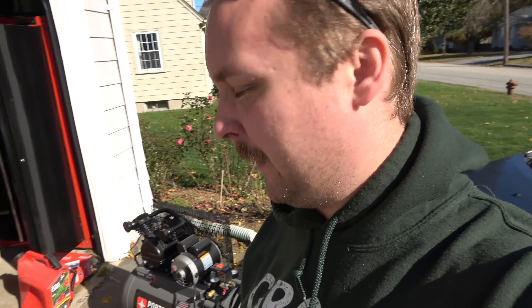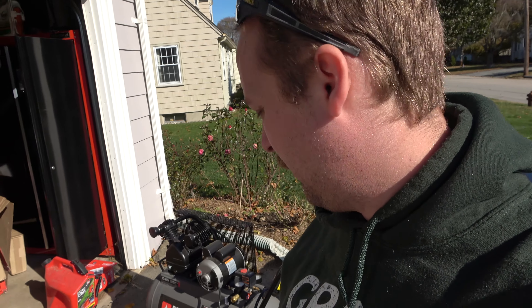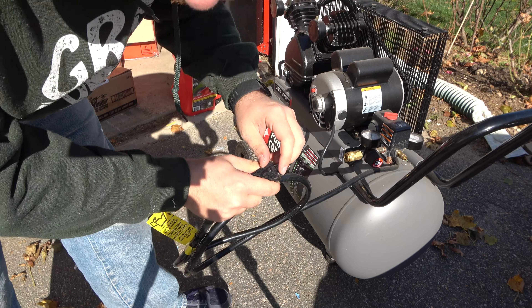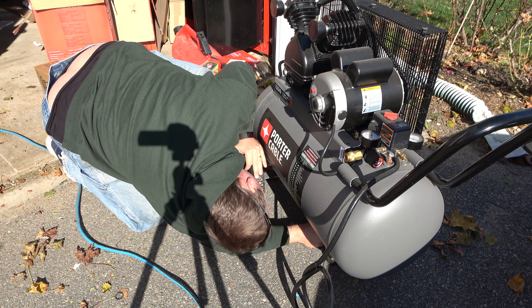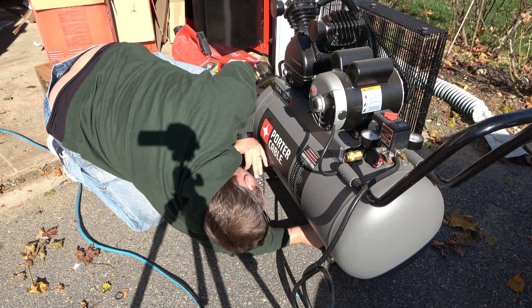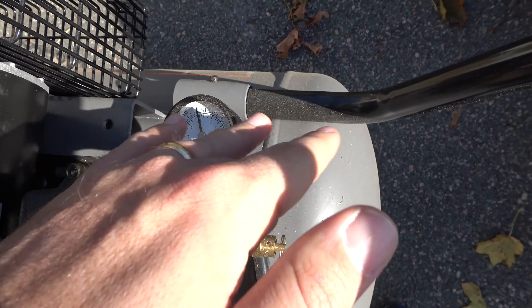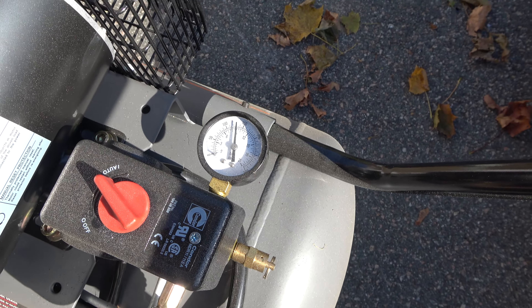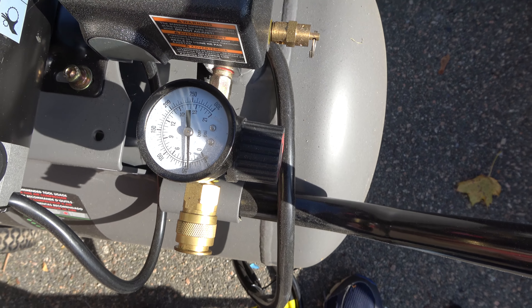If you do it with a smaller compressor, you're going to have to go over each line a few times. Try to pay attention to the sounds and the amount of water coming out. A buddy of mine, his yard was so big that even when the pros came, they would find all the sprinkler heads, get a really large rock, and put the rock right on top of each one. They did that so they could take one off at a time because the yard was too big to get enough flow to push all the lines out at once.